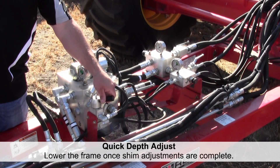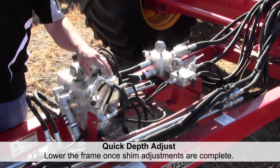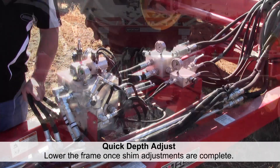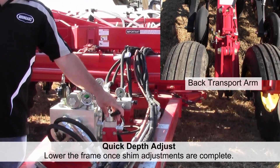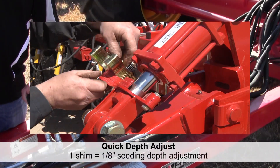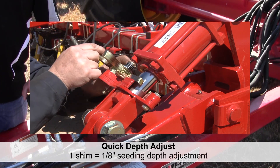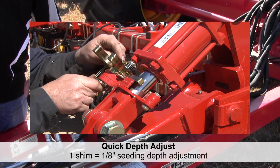When you're done adjusting, you simply turn back into the neutral position and the single-acting cylinders settle back down onto the stops, and you've now effectively changed your seeding depth. Each shim is equivalent to one-eighth inch of seeding depth change, but you have to change every one on the drill equally to have the same depth across the frame.